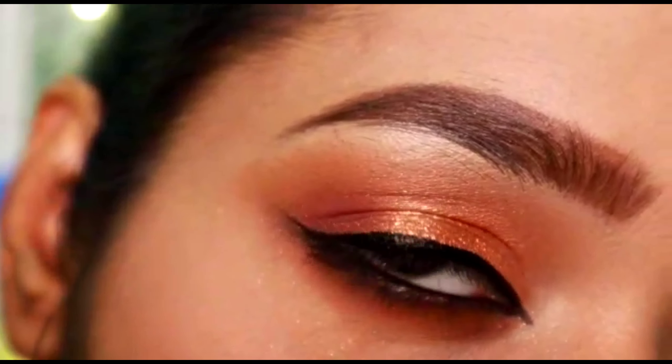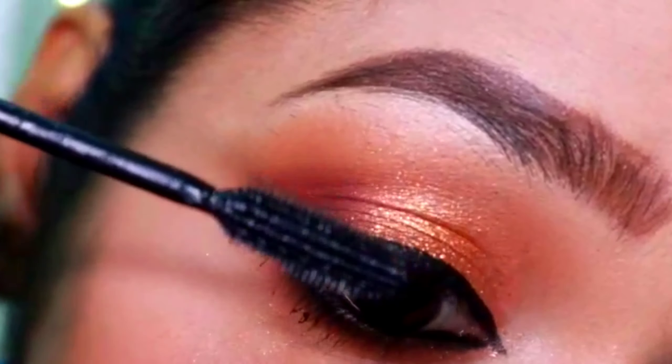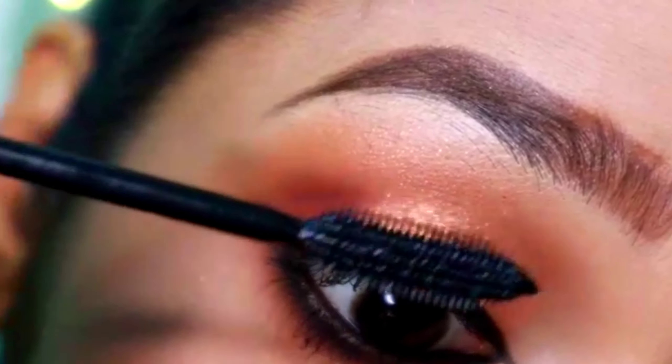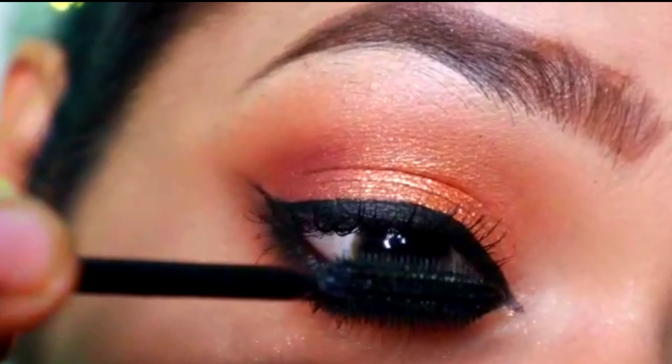Next I'm going to apply mascara. I have taken the L'Oreal Million Lashes mascara, which is my favorite. I'm going to apply it on my lower waterline and upper waterline.